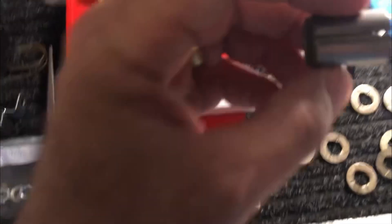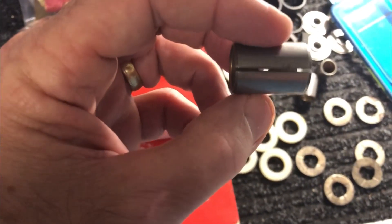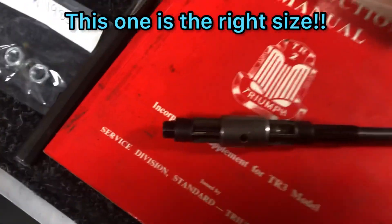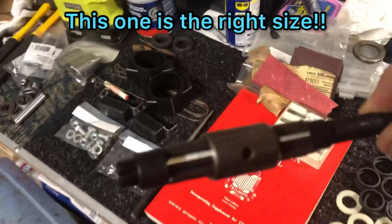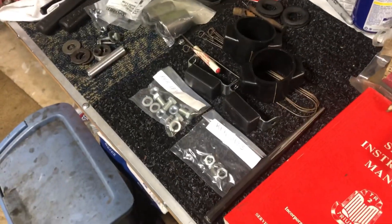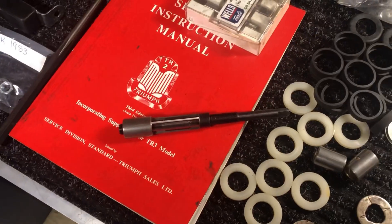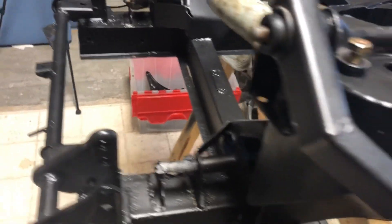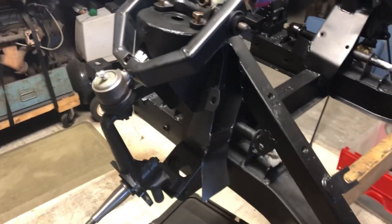Here we go, I'll give you a good look at it — and that, my friends, is what I'm talking about. That's what I needed and it is the right size. I'm probably going to need one more trunnion because the one on this side was pitted pretty bad, but it's coming back together.